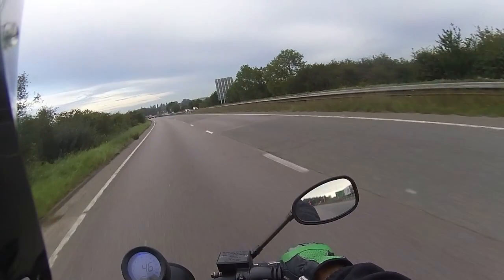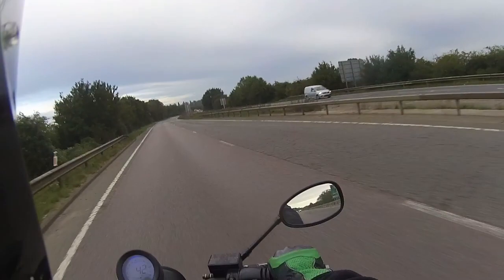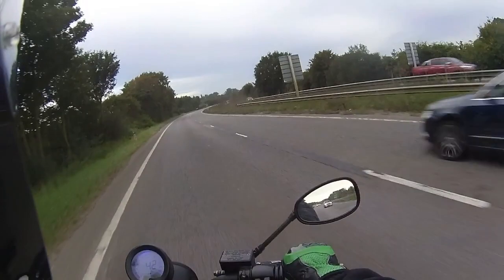That was a quick burst up to 45 and we're going to ease it back now. Just taking our time on this bike, setting a nice steady 40–42 miles per hour, and we're just going to rack some mileage up on this one.